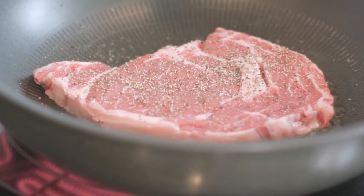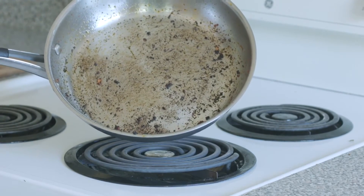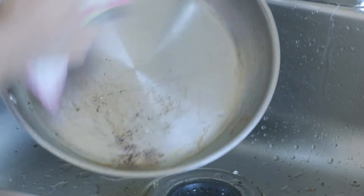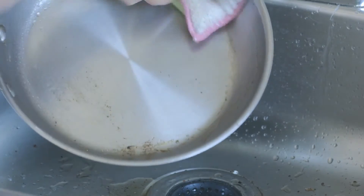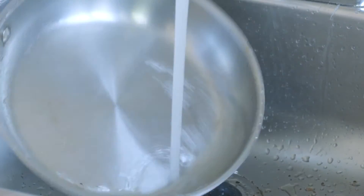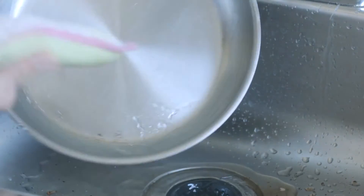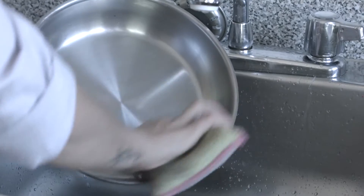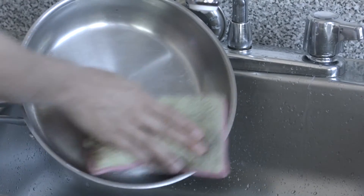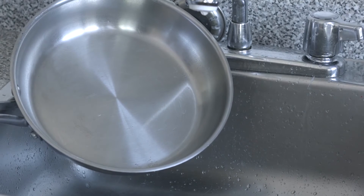We just cooked a nice greasy steak in here and look how cooked on all the little bits of food are. But this is no match for the green side of the nano. All I'm going to do is rinse it with hot water. And look at that — all the stuck-on bits of food came right off. And to finish it off, use the white side of the nano. Voila — there's not even any greasy residue left.